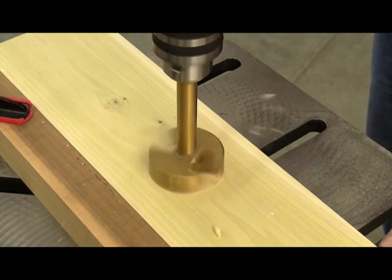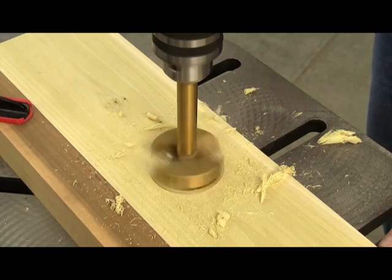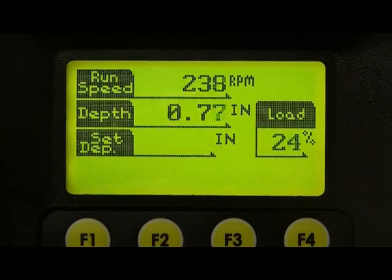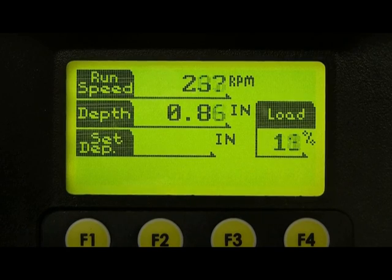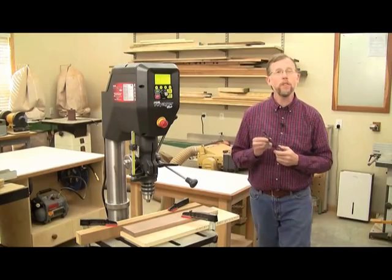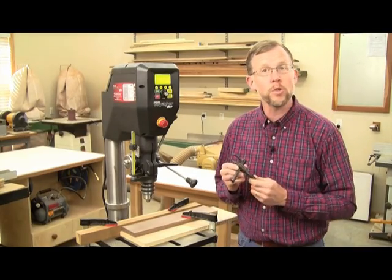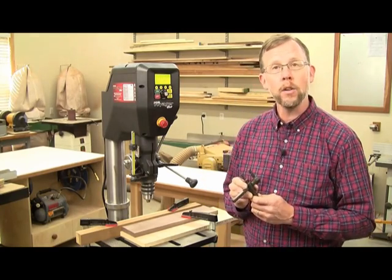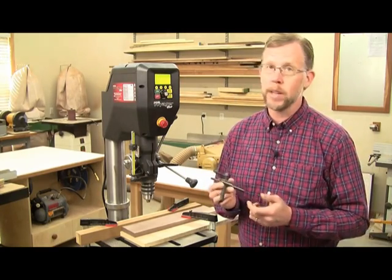And you'll understand how smooth running Voyager really is. The computer constantly monitors the motor's performance. Even on the toughest drilling jobs, Voyager's CPU will make sure that the motor receives the precise power it needs to deliver constant torque for the speed you've set. It analyzes motor efficiency hundreds of times per second — no other consumer drill press does that. And if you've ever wondered what speeds you need to set your drill press to for the bit and job at hand, like this fly cutter, with an ordinary drill press, it's guesswork.